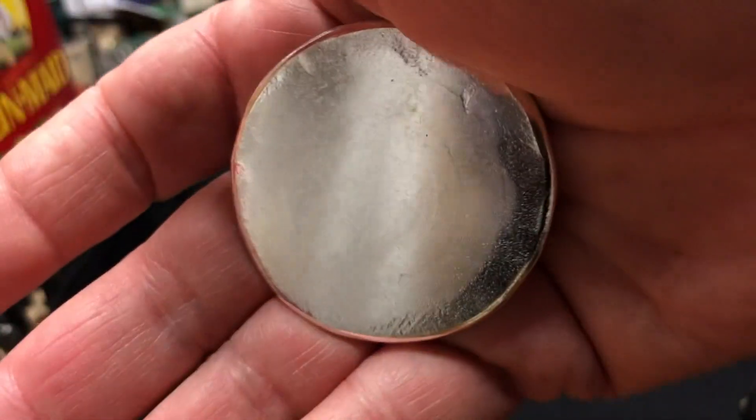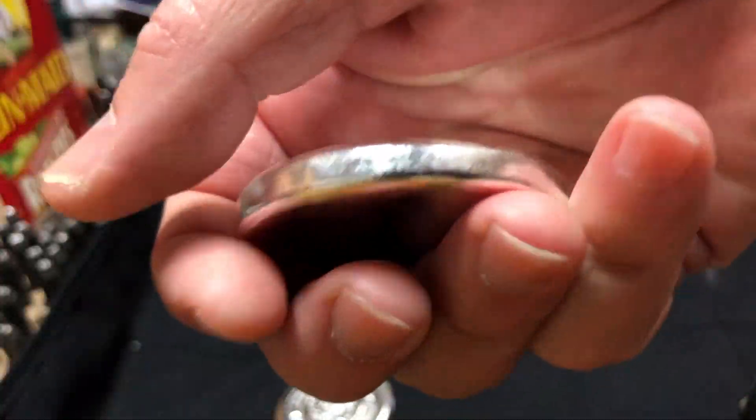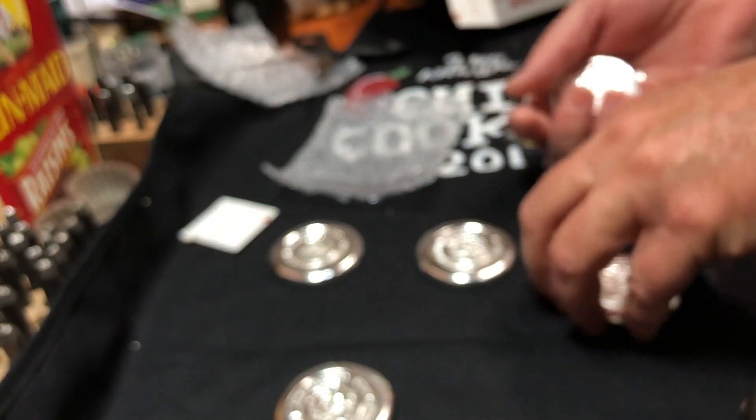Yeah, look at that — that's my fingerprint on there. Very, very nice. Feel good in your hands too. I don't want to scratch these up, but I want to feel 25 ounces in my little palm.